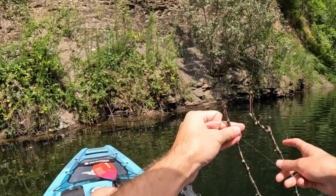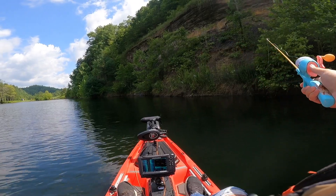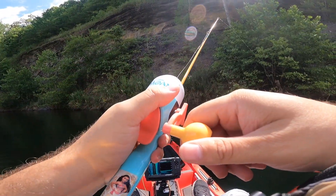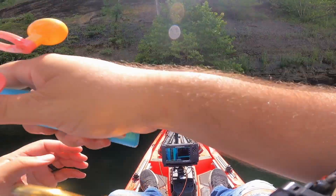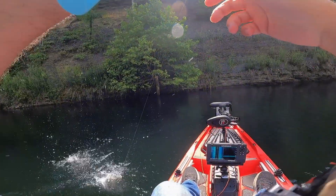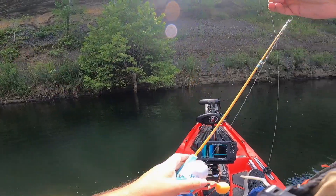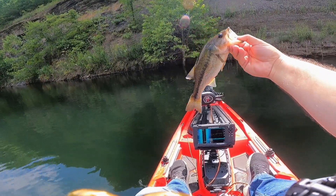I about lost my princess rod, guys — that would have been a bad day. Elsa went for a swim! Got one. He's wanting so hard to take it. Oh, that's actually a decent one. Listen to that Shakespeare drag come out — yeah! I'm gonna get this little fish back in for Moana.